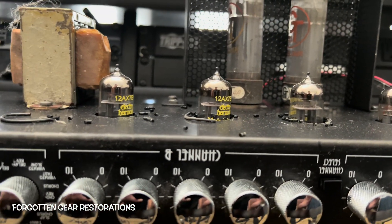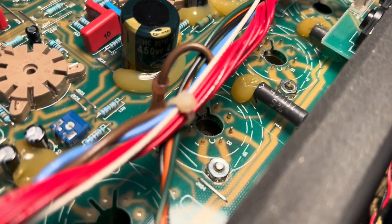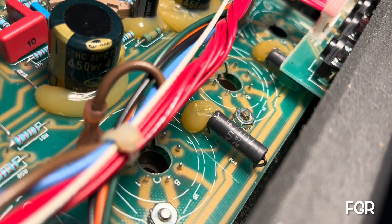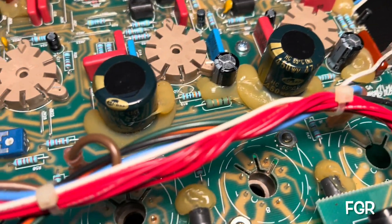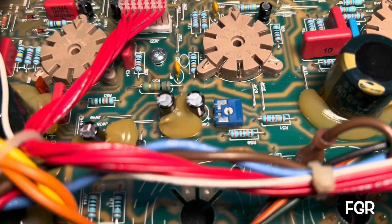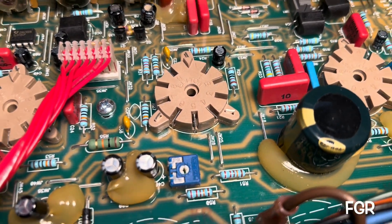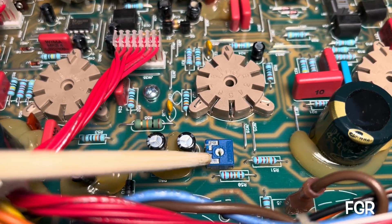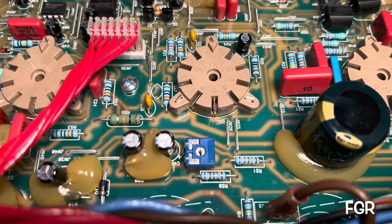I'll get this pup flipped over and we'll have a look at the business end. We are on the business end of that PCB and I'm looking at some screen grid resistors that are intact. I have located your bias supply. Your bias supply here, your little filters there, and then your potentiometer, so we can adjust the bias range.